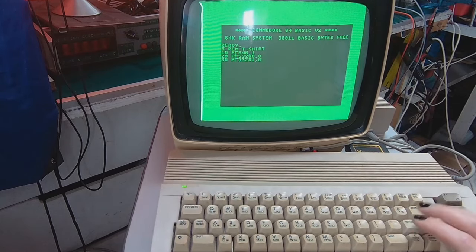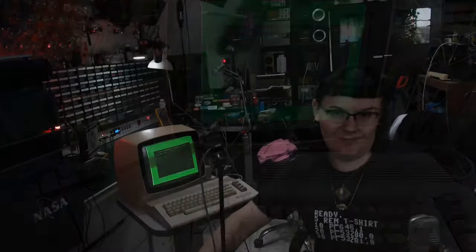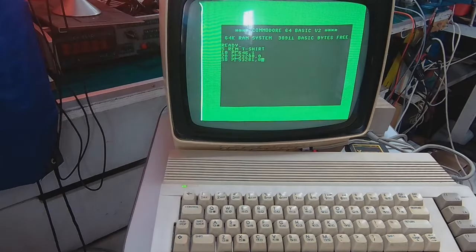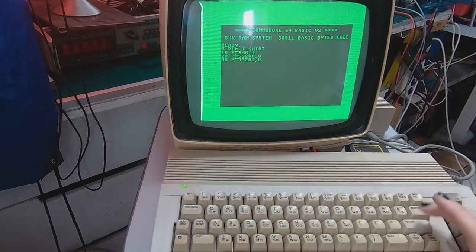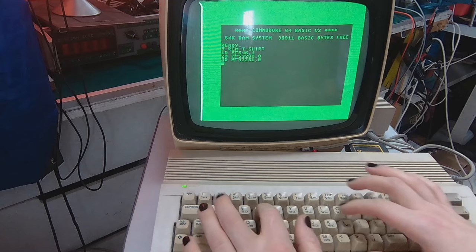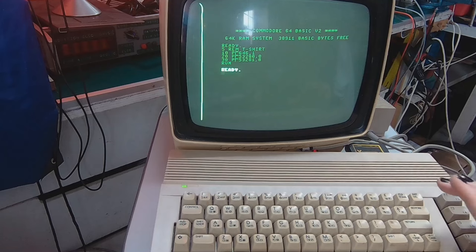So we've got the program from the t-shirt entered into the Commodore. What happens if I press Return? Nothing happens — maybe I should type RUN to get it to execute.